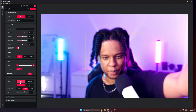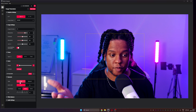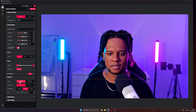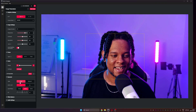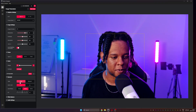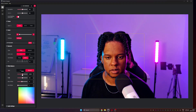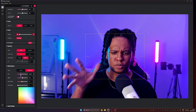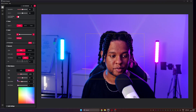Look how fast it adjusts — including the focus. In the best conditions, the autofocus works and is pretty fast, but not always. Let's move on to white balance — I can go manual here.